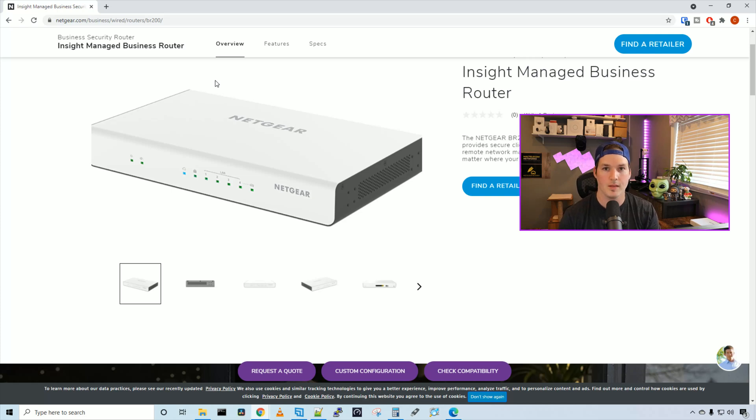Hey everyone, Cody from MacTelecom Networks. In this video, we're gonna take a look at the Netgear BR200 VPN router.